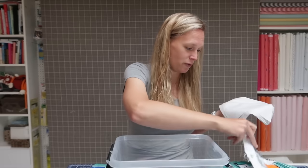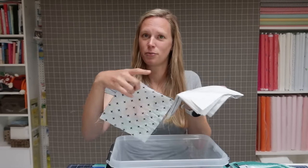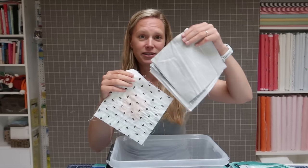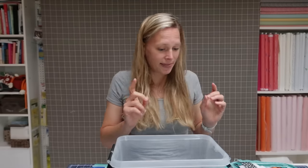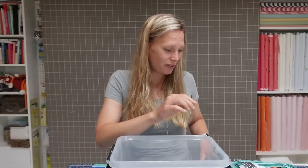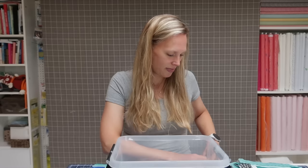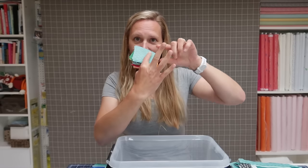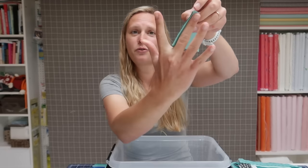Instead of measuring with my hand each time, I just use a ruler and rotary cutter to cut all my starting squares to seven and a half inches. That is the back of your block. Then there are two more measurements originally taken from your hand. The center square is measured as the inside of your middle finger — for me that was three inches.